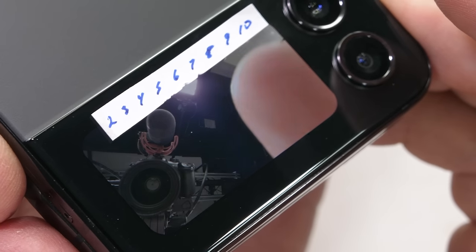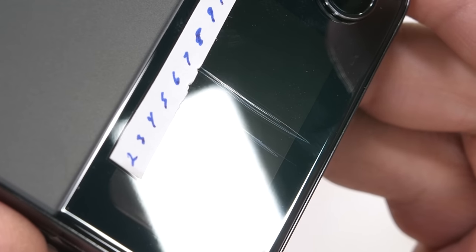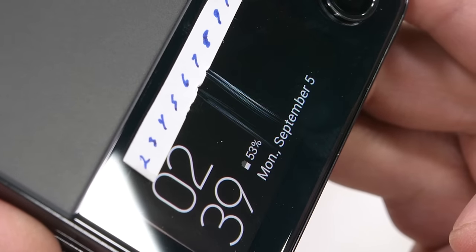As we can see on this tiny rectangle, there are some scratches at a level 6 with deeper grooves at a level 7, meaning Samsung is using tempered Gorilla Glass Victus Plus, which is a rather long name for a piece of glass.